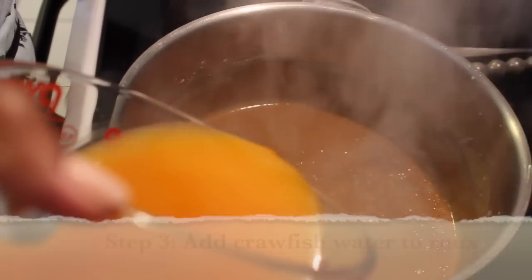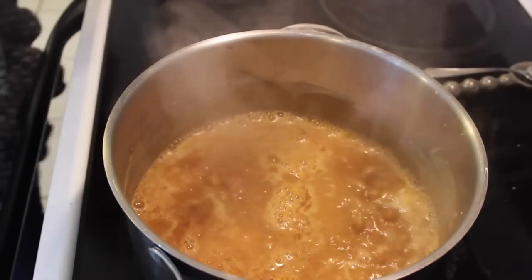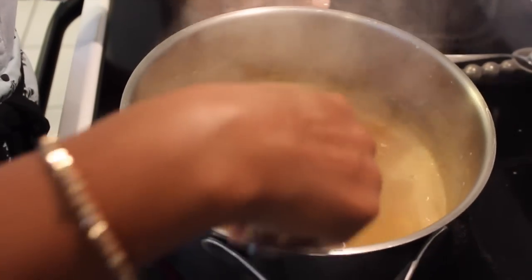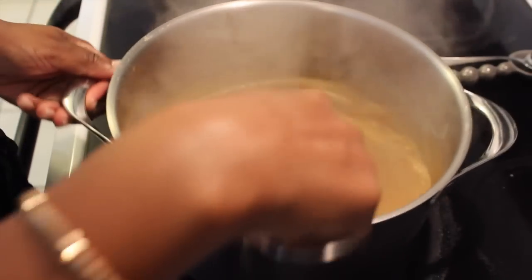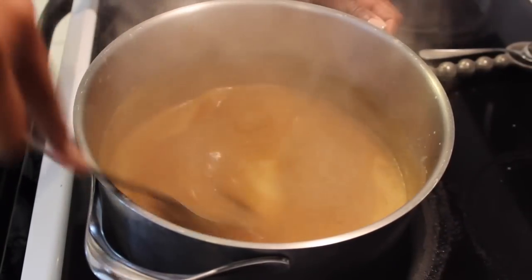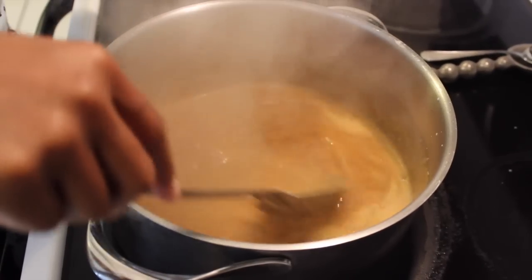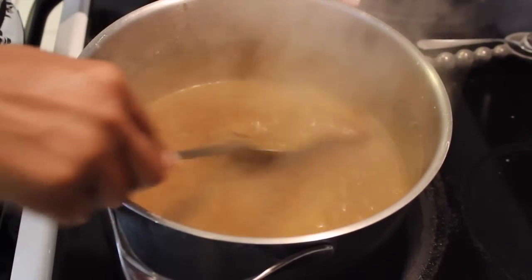Now we're going to add the crawfish water — the stock — to it. It's immediately starting to cook and boil. It's going to simmer down as soon as it's mixed fully. It's like a shock factor that happens when you throw the liquid into the pot on top of the roux, because the roux is so hot. Please be careful not to burn yourself. You want your roux to be a good color — I would say like a dark peanut butter. That would be the best color for a roux.